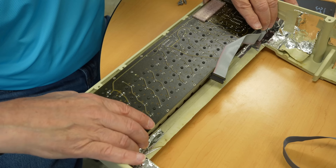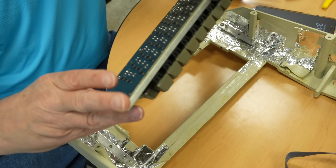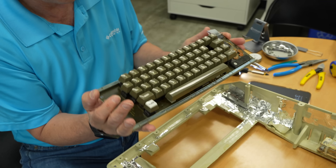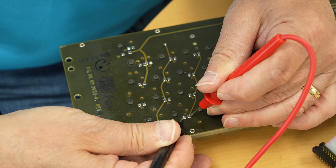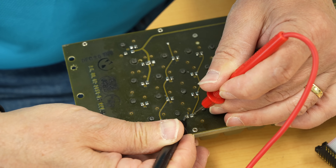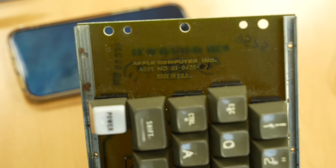The first thing we did was take the keyboard out of the case. I was kind of surprised — it looks like a mechanical keyboard. It has key switches and key caps. These are actually the switches from it. But I was surprised: everything is soldered down, and it's not like a modern keyboard where you can pop the key caps out.